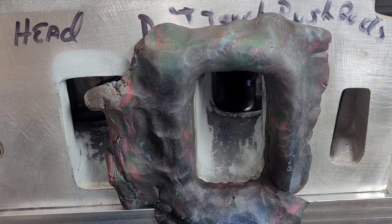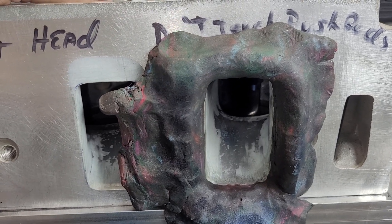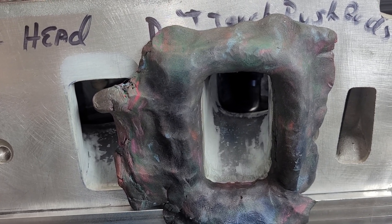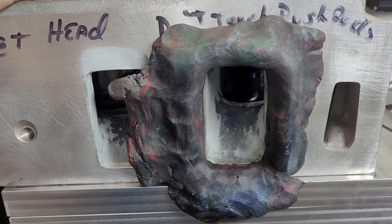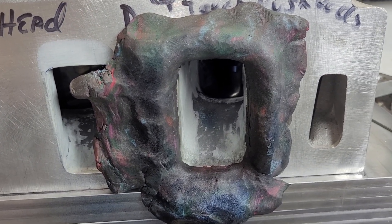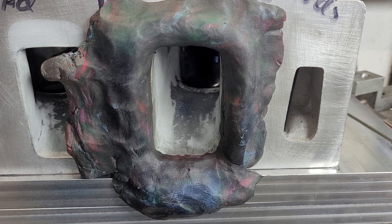Considering the design, I think the originator of these heads did a really good job. I do see some airspeed issues. He wants me to tell him before I do anything, and I really don't blame him. I'm just going to aim him at this video and say this is what I think we should do. Let me pull this off — we can look at some wet flow and some other cool things and go over the flows.